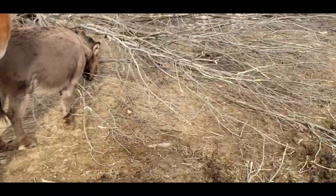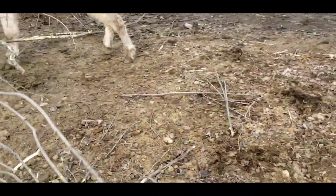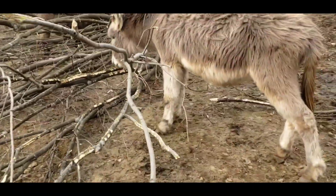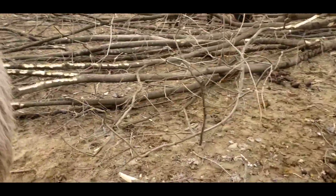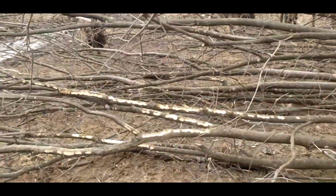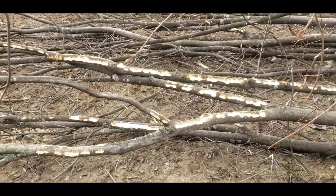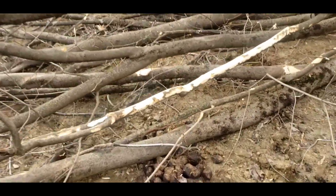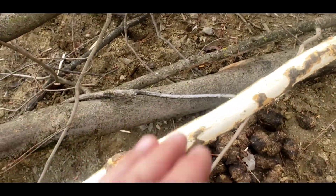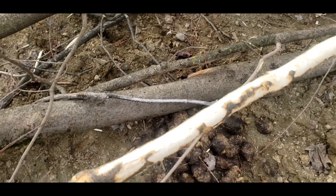I'll show you what the problem is with donkeys — goats too, I'm sure. Molly will be our demonstrator. So this went down about five minutes ago, and believe it or not, it does not take any time at all for them to do it. You can see the bark here is chewed right off of this maple branch.